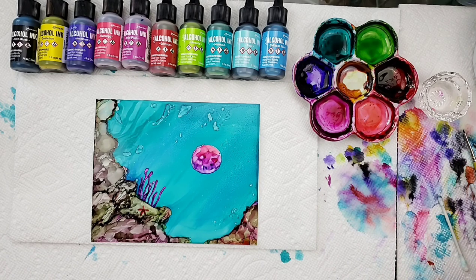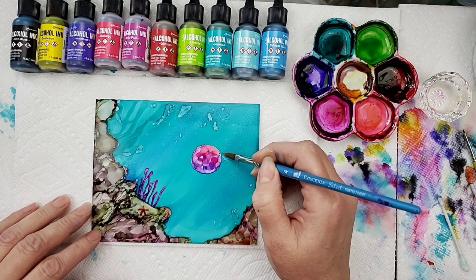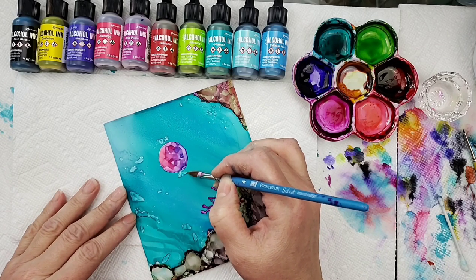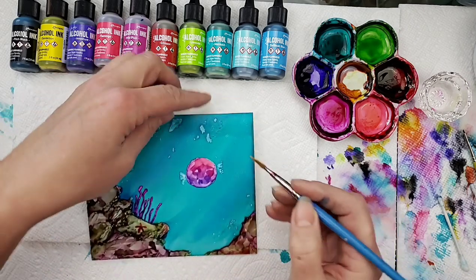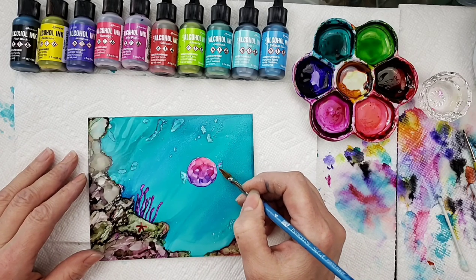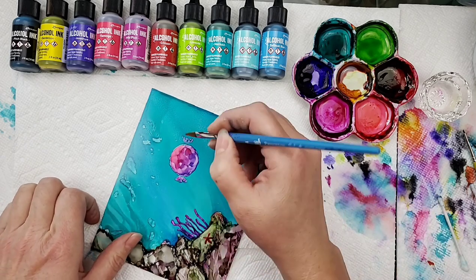Now we'll go ahead and put in those fins — I'm going to put them right about here and turn my page. A good way to think about putting in his fins is it's kind of like those little candies with the plastic wrappers — he has little candy wrappers on them. I'm just grabbing a little bit of that wild plum and kind of painting loose.